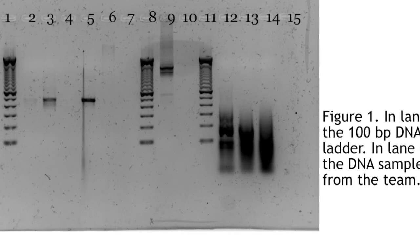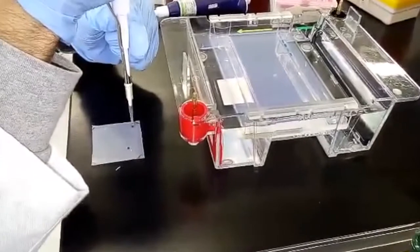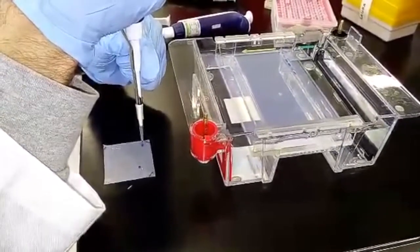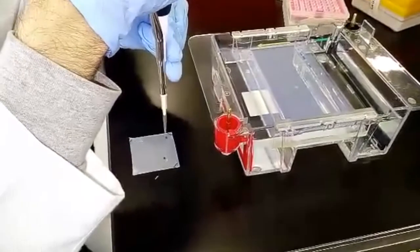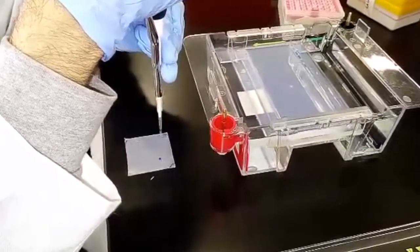In summary, the PCR product was purified from the agarose gel using the PureLink Kit from Invitrogen. 0.2298 mg of gel were used with 689.4 microliters of buffer L3. It was left for 10 minutes at 50 degrees and mixed by inversion every 3 minutes.